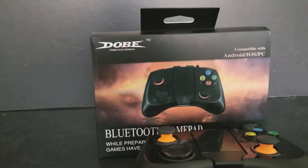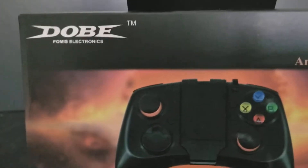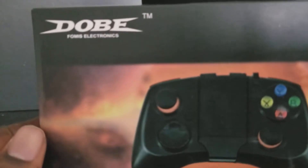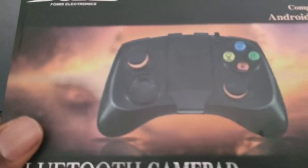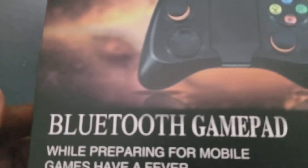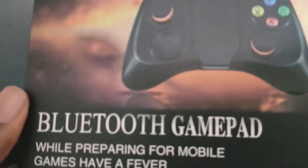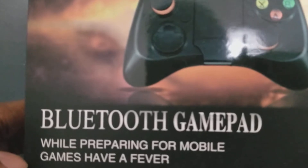Hi everyone, PowerToTheBuster here, and we are going to take a look at the DOPE — or D-O-P-E — I'm not really sure how it's supposed to be pronounced, but we are going to look at the controller. I'm not going to show any gameplay or anything because it's just a controller thing. So yeah, the Bluetooth gamepad.